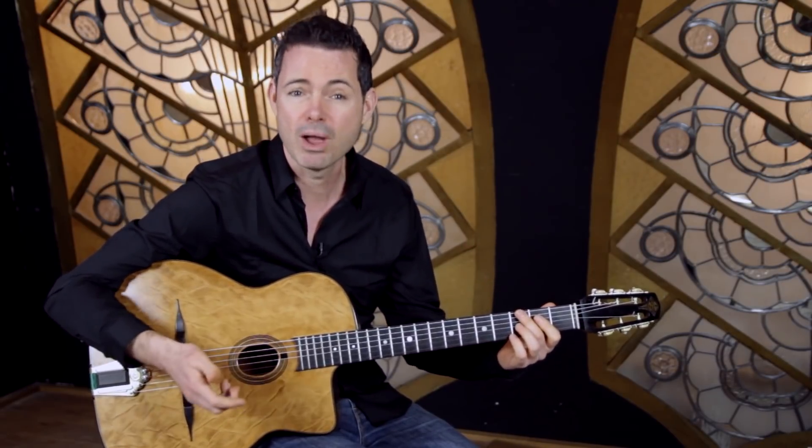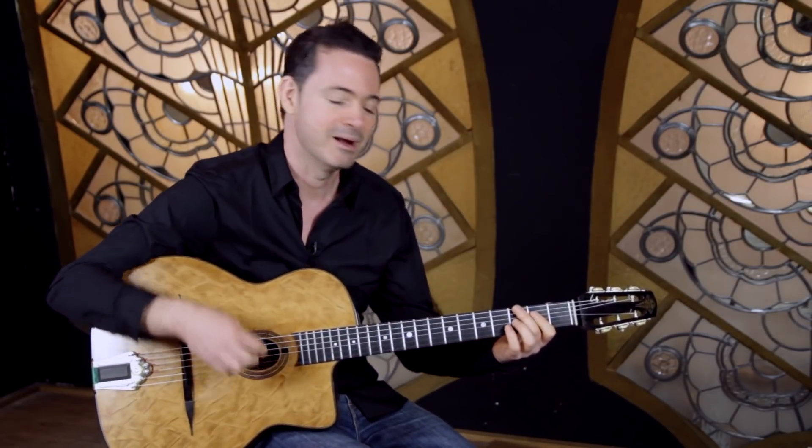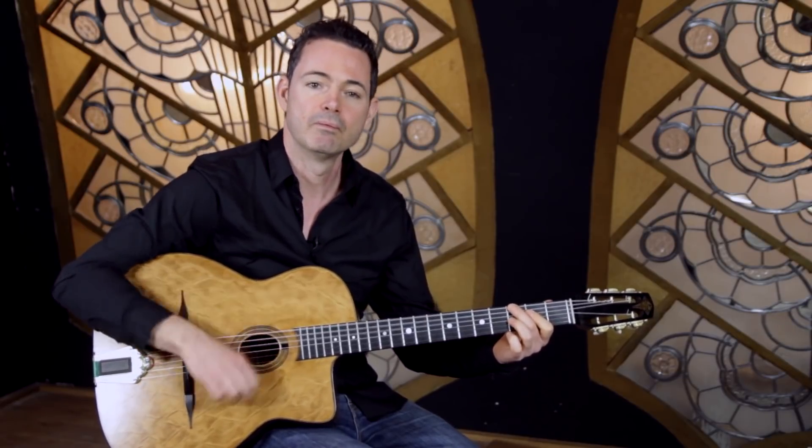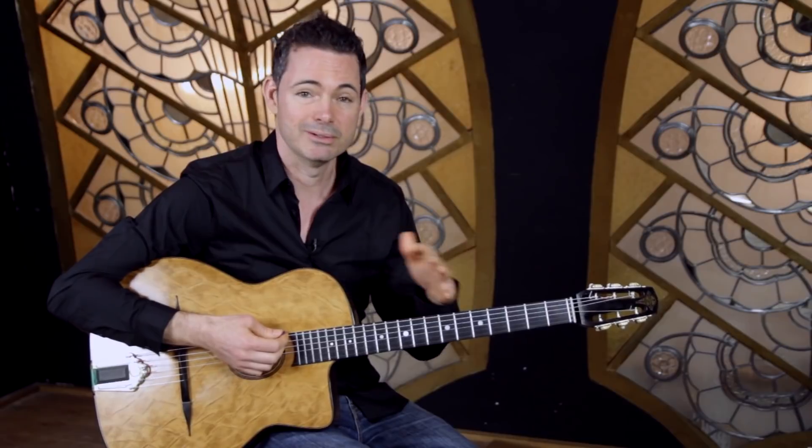Another tip for playing Gypsy Jazz rhythm: play it quietly. I think that really helps it swing. What you don't want to hear is playing it too loud and heavy — that's what you hear a lot but that's what you don't want to do.